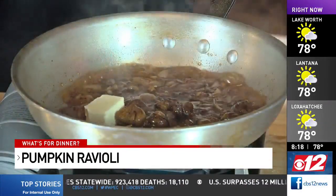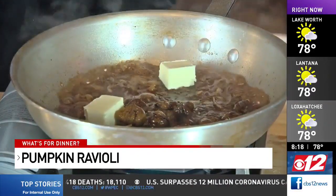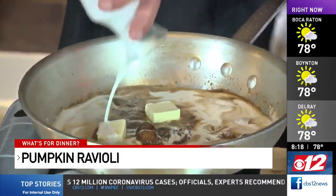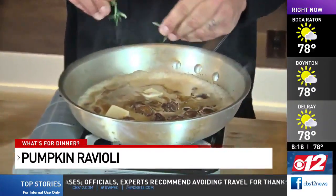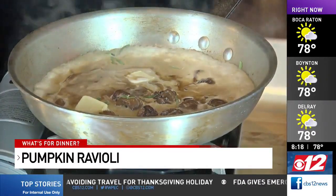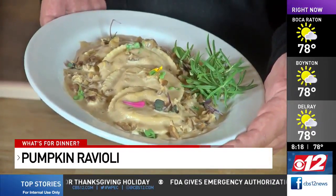I'm throwing in a little bit of butter — it's going to help neutralize the alcohol. Now I'm going to add a little bit of heavy cream. This is some marjoram; it's a wild herb most people don't cook with, but I like it. Cook for three to five minutes and there you have it.